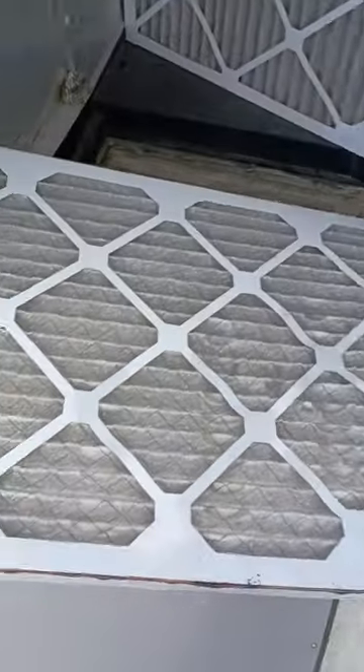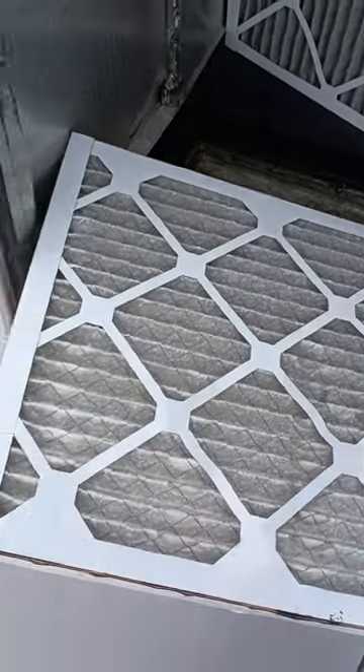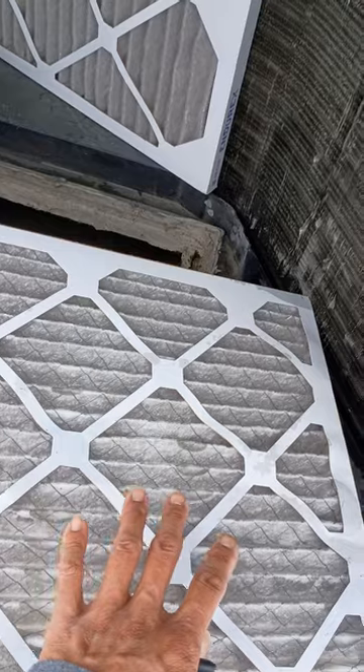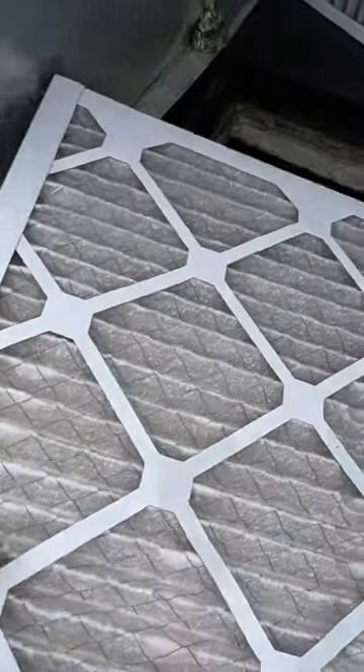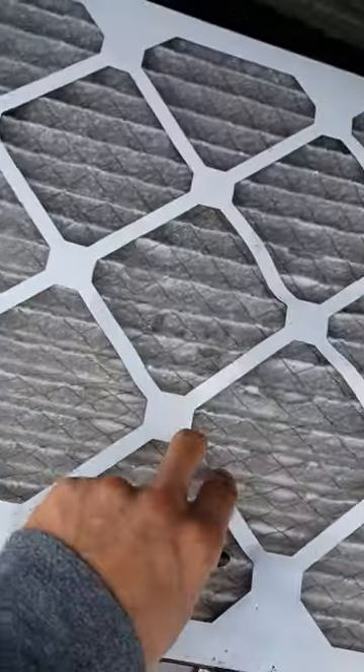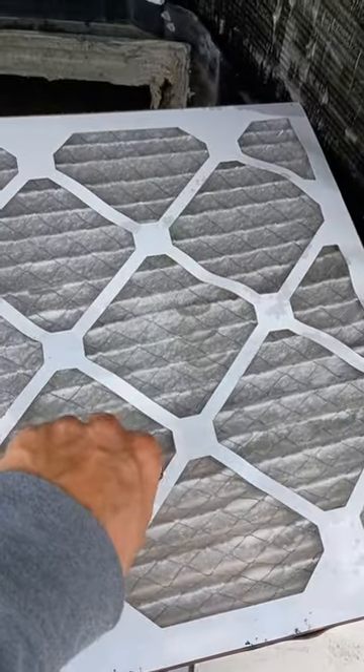I actually didn't notice this. I know that was the last of the video, and it pretty much is. I was putting this back together and I realized this thing is actually all wet. I'm going to go ahead and replace this filter, because it's actually bad from the backside — I didn't see that. That's probably why they're getting this musty smell.